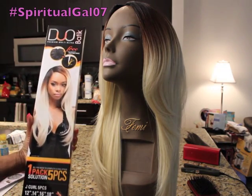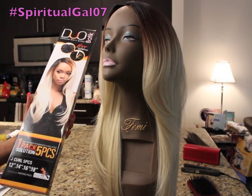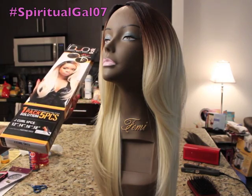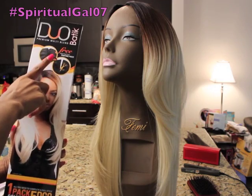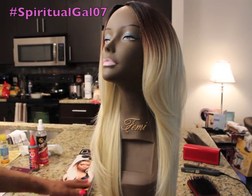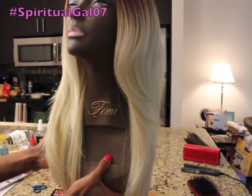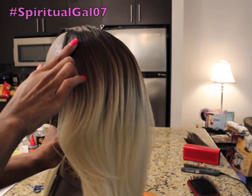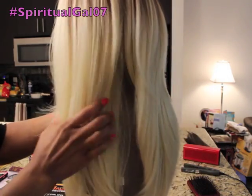Welcome back to the finished product. Again, this is Outre's Duo Batik and it is a premium blend — it is synthetic but you are able to curl it up to 400 degrees. It's a J-curl with five pieces and the color is DR613. You get 12 inches, 14 inches, 16 inches, and 18 inches, and then you get the closure piece which I believe is 12 inches. This was about $21 and some change, and I created a U-shape wig. I think she came out really well. I used every single piece of hair they provided and I love the layering.